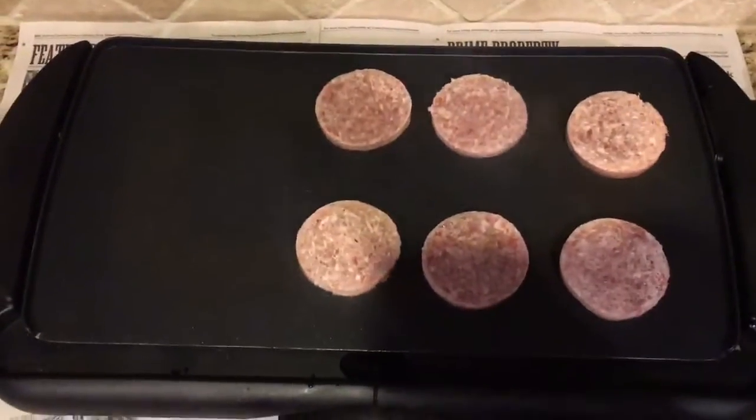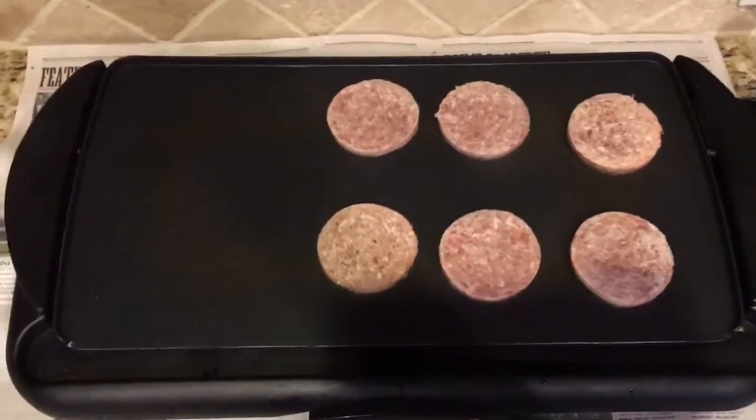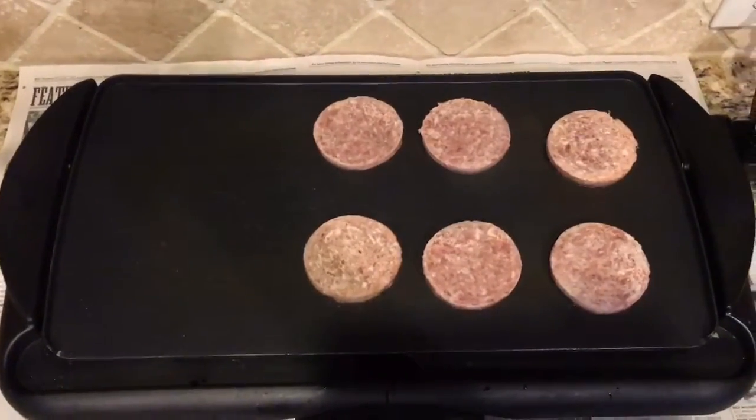Alright, while they're cooking, in the meantime, you can just go get your eggs and stuff and get them ready to put on there.